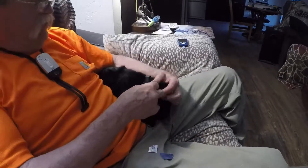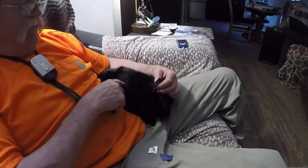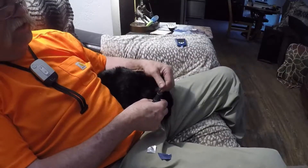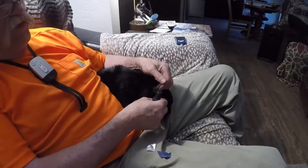I sit and hold the cat in my arm here, and I'll rub my thumb along the edge of the ear, whichever area I'm going to go.